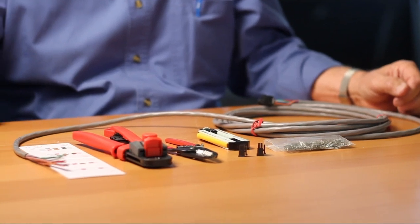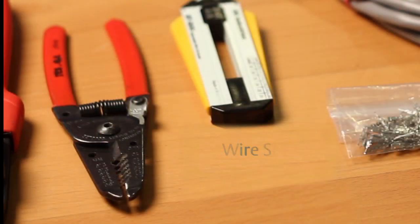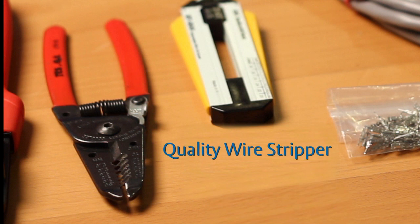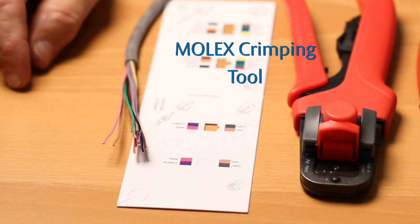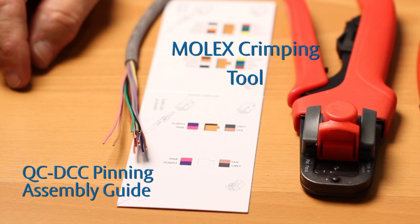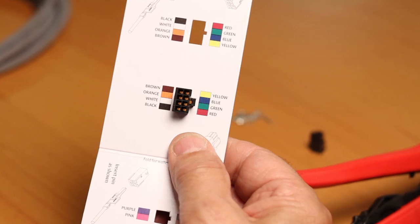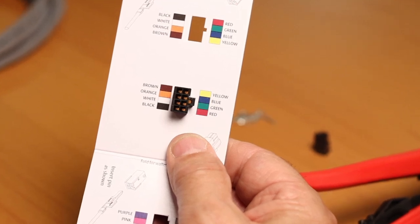This video deals with the making of ElectroLynx cables with Molex connectors. Tools required are a good quality wire stripper, a Molex crimping tool, and a QC DCC pinning and assembly guide, which is a small paper template that accepts a Molex connector and lines the pin holes up with the correct colour of wire to use.